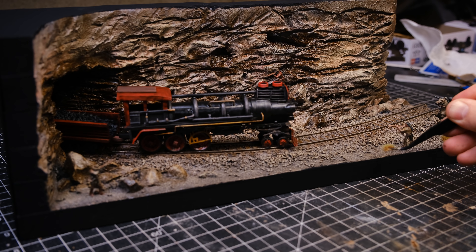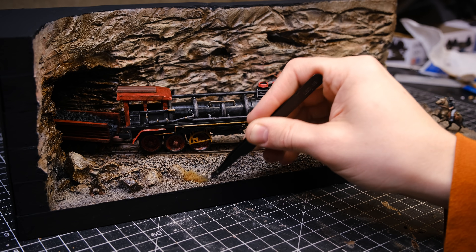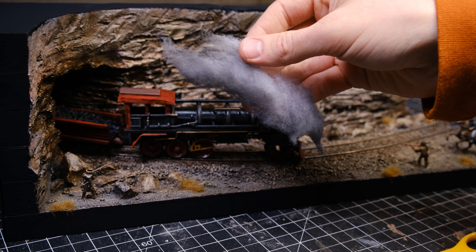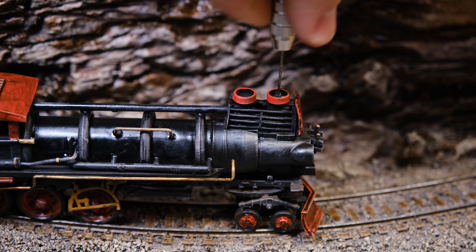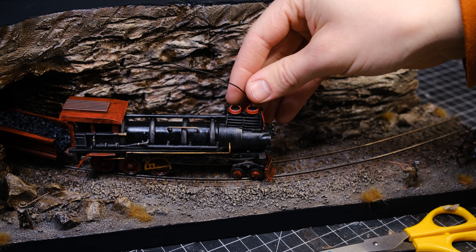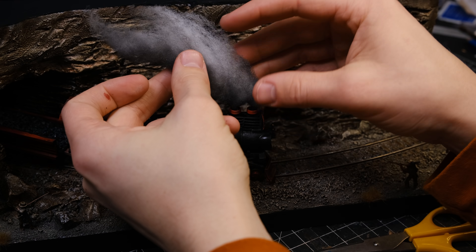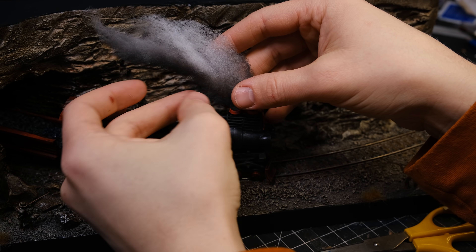Then I added some little tufts of dry grass. The last thing to do was add some smoke coming out of the smokestacks — I drilled a little hole and added a wire to help the smoke maintain its shape. After that was in place, I called it good.